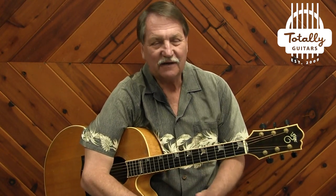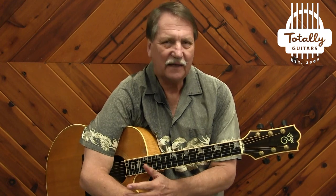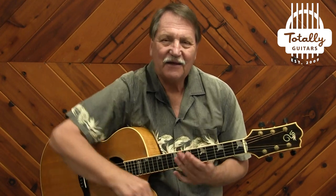You probably know we like to bundle up sets of lessons here at Totally Guitars and put together five, six, eight, ten packs of songs generally by the same artist, although some are themed by decades or things like that. And what we have here is a five pack — although it's possible that it will grow into more songs later, which is also something that happens here — of Steve Miller tunes.